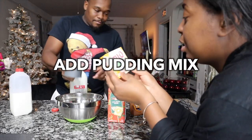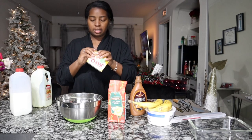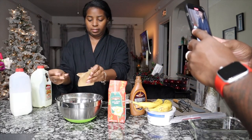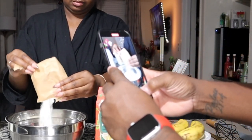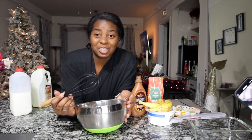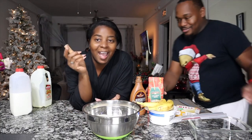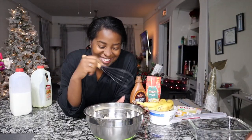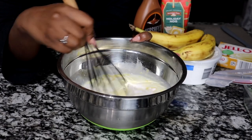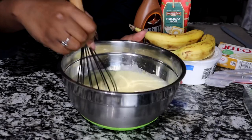Next is the banana cream Jello pudding. Still got just a little bit for me to drink. So now we're going to add in our instant pudding mix. That smells so good. If y'all can smell this — it just smells so delicious. Now we're going to mix this and make sure there's no clumps or anything until it turns into pudding. This is my first time making pudding, actually. Oh, this smells so good.